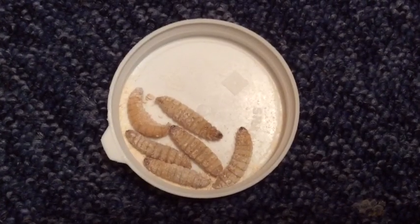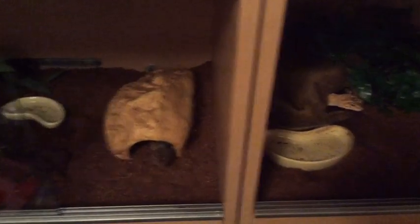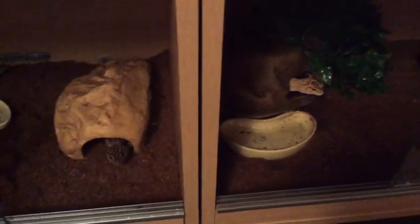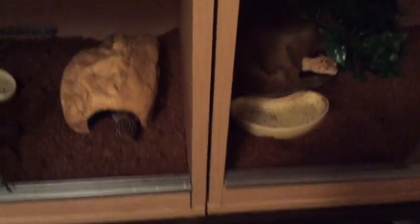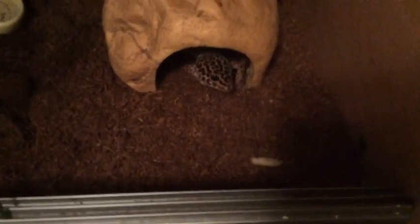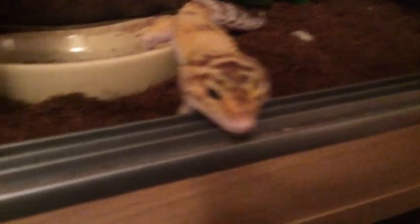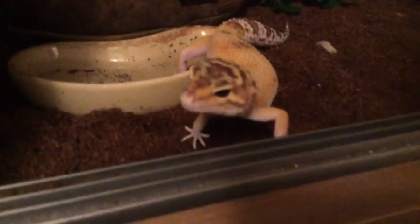Ziggy and Minnie are pretty much next-door neighbours, so I go over and feed them at the same time. Both of them have kicked in their water dish, so that will need cleaning. They pretty much get along really well, so I can sort of feed them at the same time. Zig, there's one. She doesn't really bother with stuff if it doesn't move. There's Minnie — if you put your hand in there, she's going to attack it. Ziggy, your food's already in there. This is going to be a long feed.